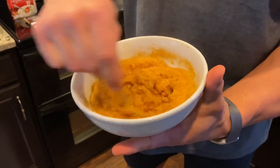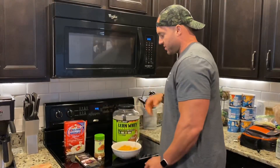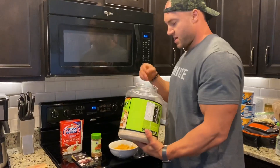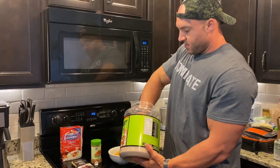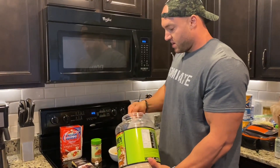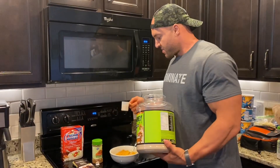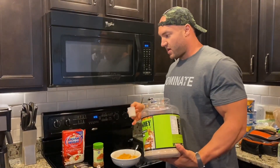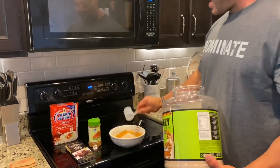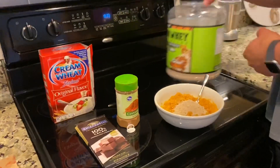This is perfect right here — this is what you want it to look like. It's thick. Now we're gonna add about half a scoop of protein powder. Basically whatever macros you need to hit, you can make it work. The reason I like to do about half a scoop is because I like having two of these bowls — it makes me feel like I'm eating a lot while still keeping the calories low.